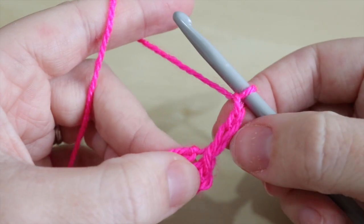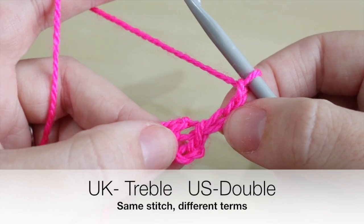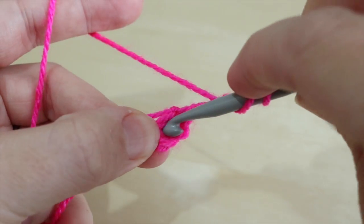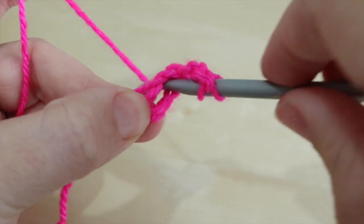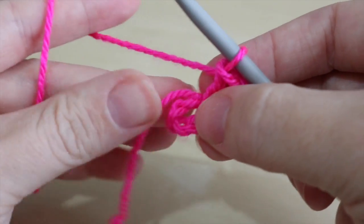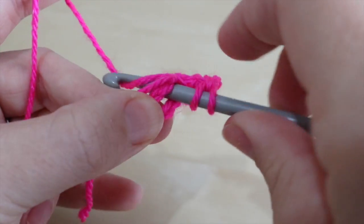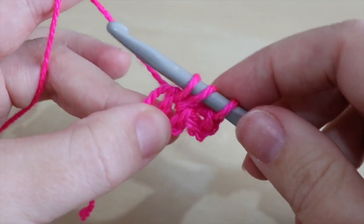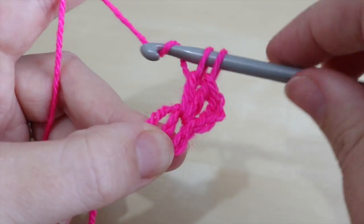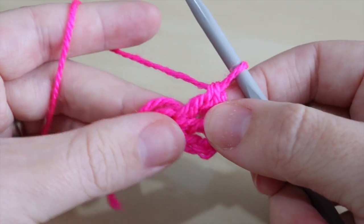This chain of three is going to count as a treble crochet — please remember I'm talking in UK terms; in the US this is known as double crochet. I'm then going to do two more treble crochets right into the very center of that circle. To recap your treble crochet: yarn over, insert, yarn over, pull through — you'll have three loops on the hook — yarn over, pull through two, yarn over, pull through two. That's your first cluster of three trebles.